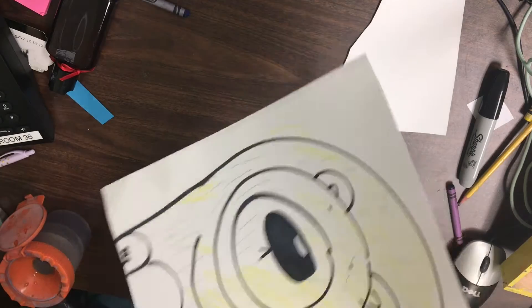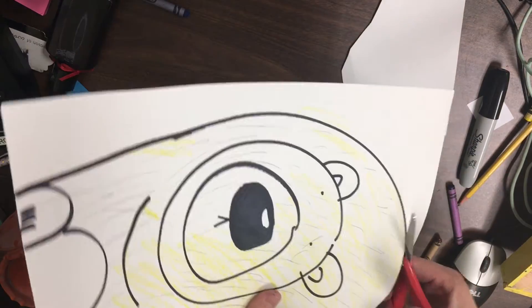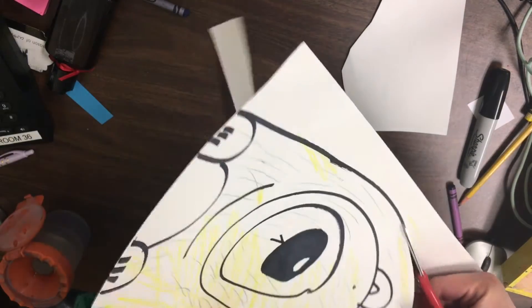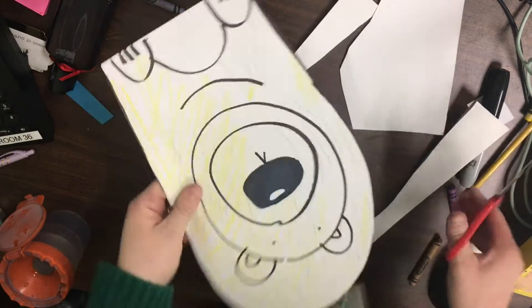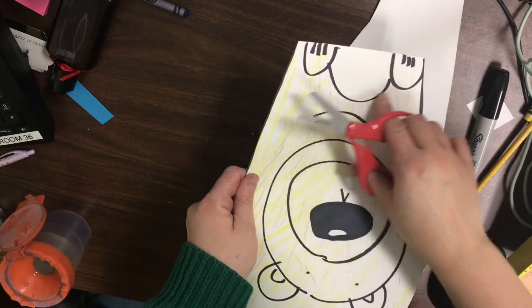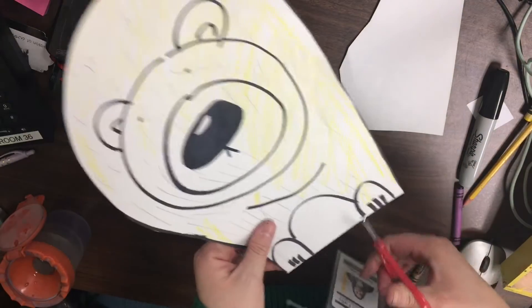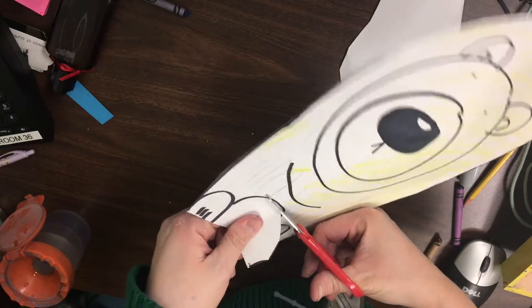I'm going to rotate with my non-cutting hand as I'm cutting with my other hand. This goes really fast because I've done this a lot of times. Once I have that done, I'm going to cut this little U in between my legs, but I want to be very careful because I don't want to cut his foot off — sometimes if I go too fast that happens.